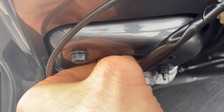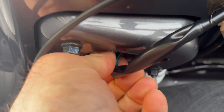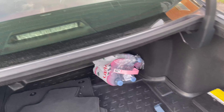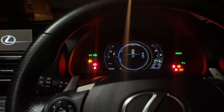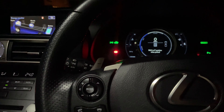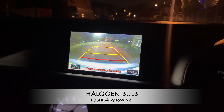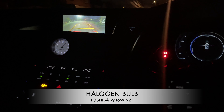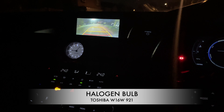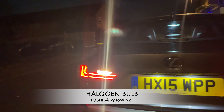I'm going to wait until the evening so I can show you how it looks. Let's put the car in reverse — that's how you see it now from the inside. And that is what the reverse light looks like from the back.